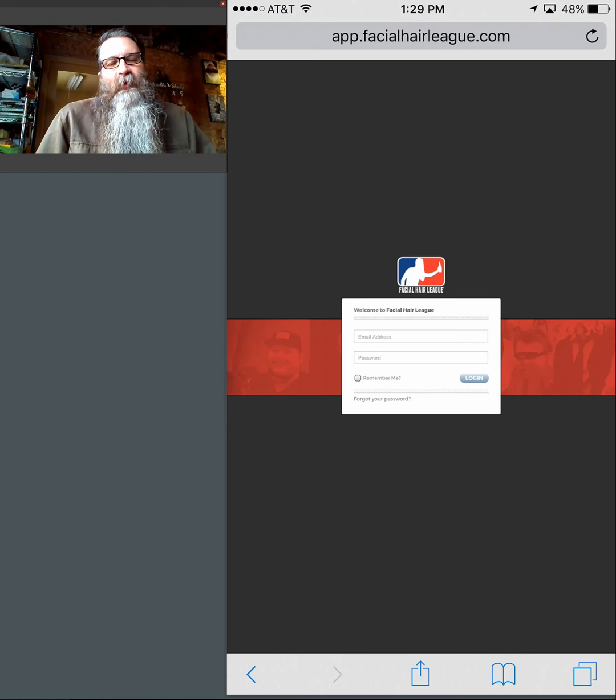This is Brett Strauss with the FHL. I wanted to take a minute to do a little bit of training on the check-in manager position. The check-in function and the registration function within the FHL app are very tight. We're extremely proud of the development we've done and how quickly and easily it is to check in a large number of individuals into your Beard Comp in a relatively short period of time. I wanted to walk you through what that experience is like.